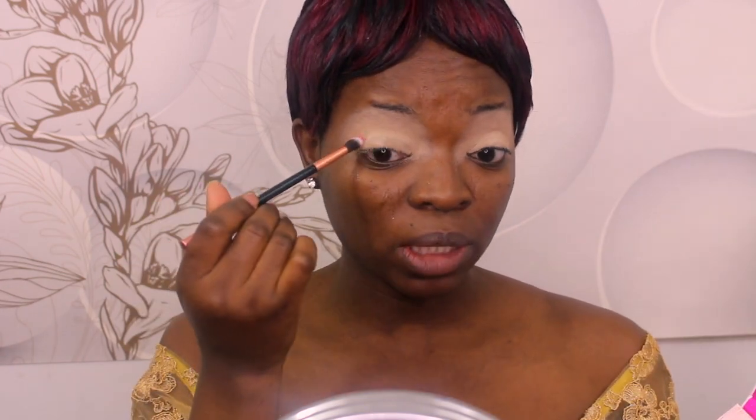I'm grabbing a fluffy brush from the brush set, and I'm going to be taking this pink color from the Juvia's Place Zulu palette. I'm going to take this pink color right here and start applying that on my crease section.